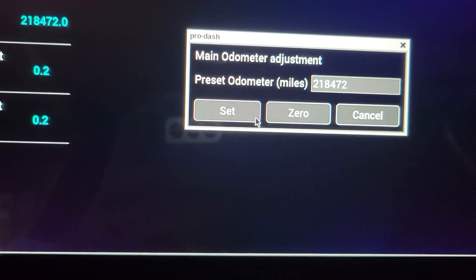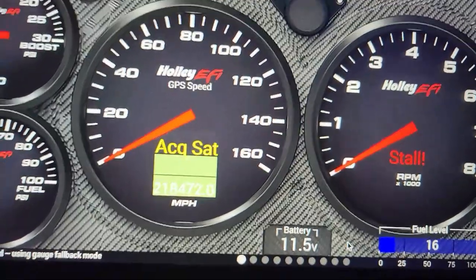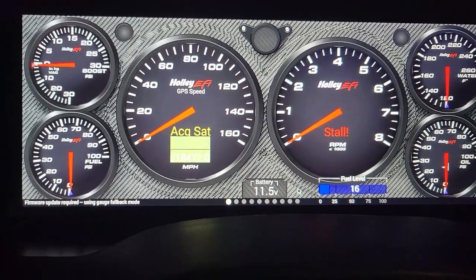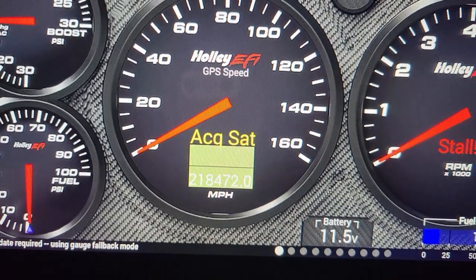I hit set again. I don't know — as you can see there's a firmware update required message. I've done the firmware update and I don't know what the issue with this thing is. But yeah, that's how you set your mileage. I don't know why it doesn't want to save when I turn the key back on. There's been a lot of issues with Holley — if you guys have a reason why it won't save, drop a comment down below.